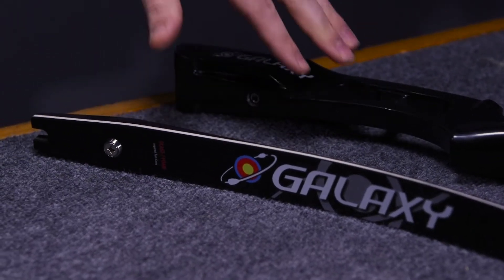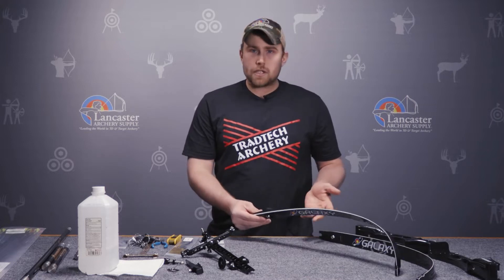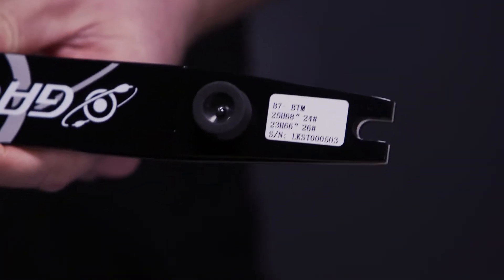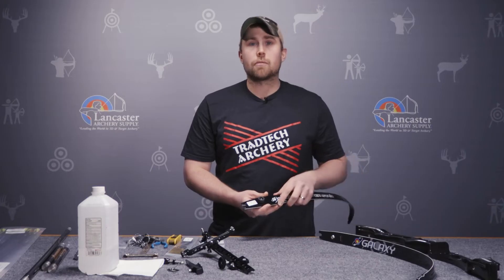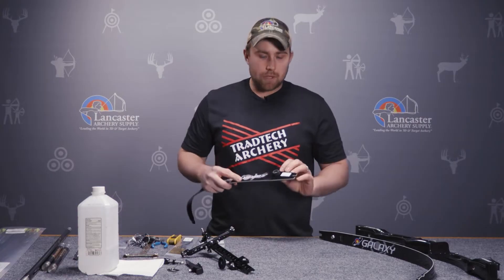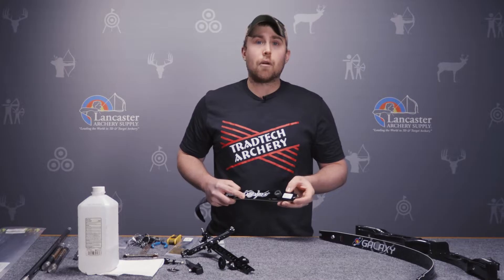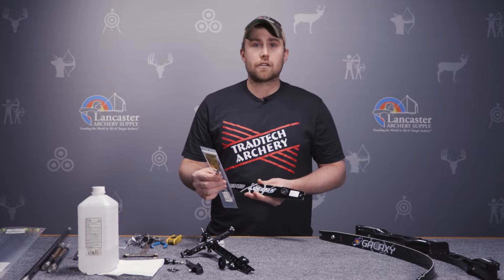First is probably going to be your riser and limb. We have an ILF riser here — it's a 25-inch riser and a set of limbs. When you're purchasing a set of limbs, you'll notice that the limbs are offered in weights, so you select the weight you'd like along with the length. The length of the limb along with the length of the riser will help determine your overall bow length. In this case, a 25-inch riser with medium limbs makes a 68-inch AMO bow, so you would also need a 68-inch AMO string. We sell strings by the actual bow length.